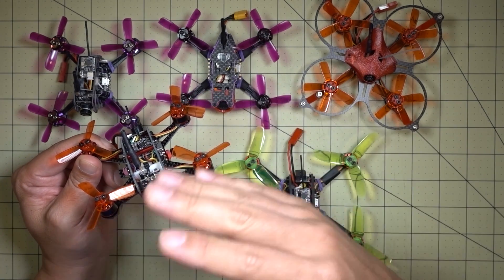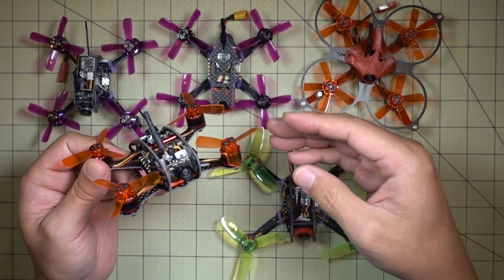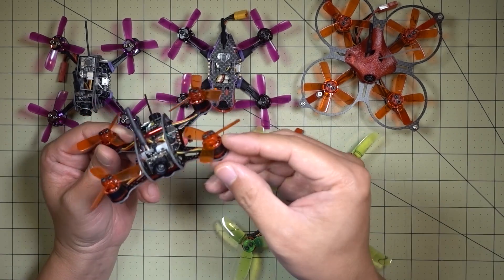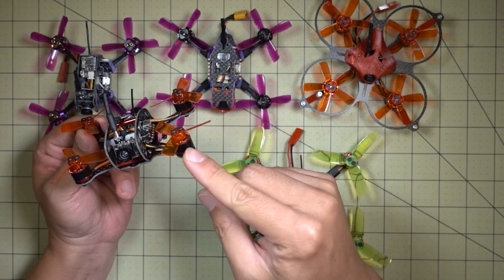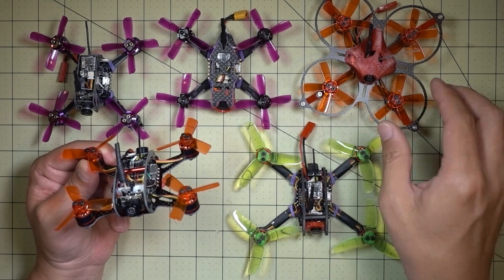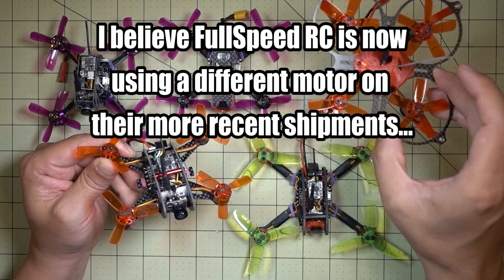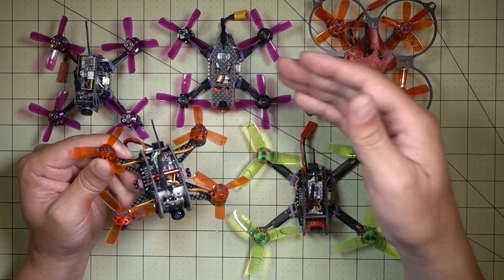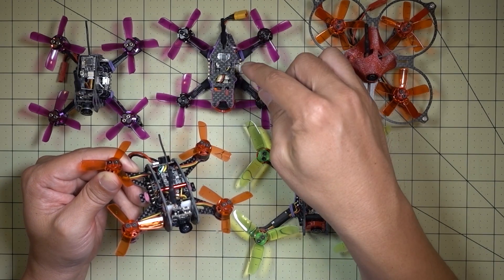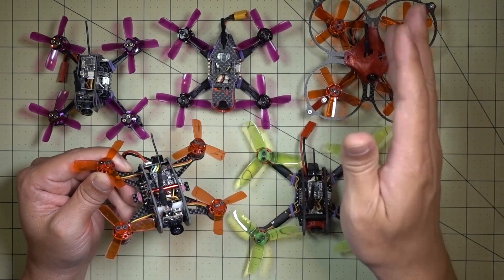I'm honestly clueless as to exactly why, but these flips of death are clearly caused by multiple sources. It could be props, ESCs, or motors — and I'm very suspicious of these motors. Every time I make a small change to the Grasshopper I'm able to lower the idle speed a little more. Meanwhile, some quads have a JST connector and others have an XT30, and there are a lot of different variables going on.